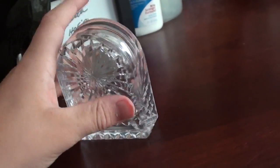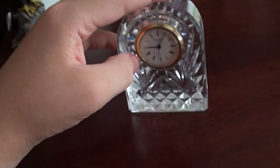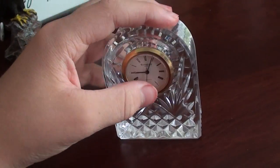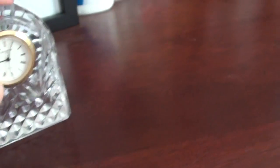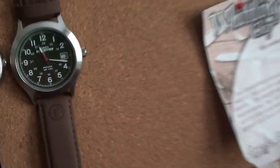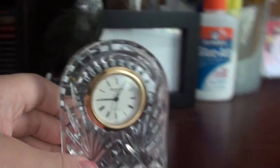I'm going to go get batteries soon and then I'll probably upload another video about it. The movement's plastic, and it makes a small ticking sound — like this watch right here. Very high-pitched. I don't know if you can hear it or not.